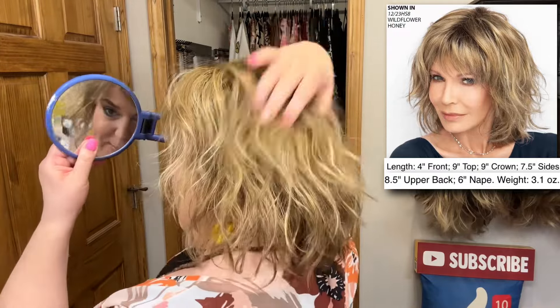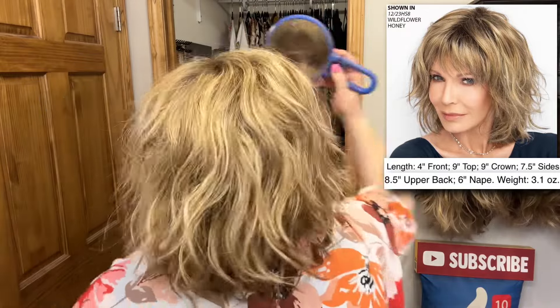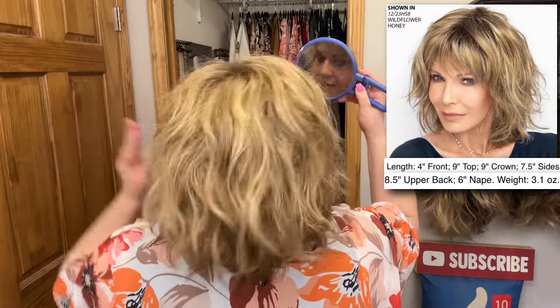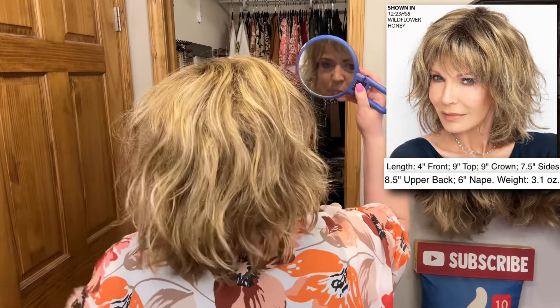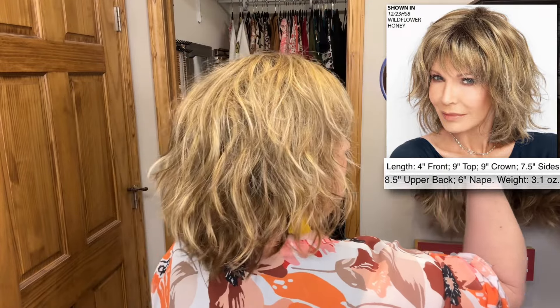I'm going to put Jaclyn Smith's photo over here, put the measurements on the screen, and then spin around so we can look at it from all the way around. Look at the beachiness — so cute! Just that super duper relaxed, tousled look, like you've been out on the pontoon or on the boat all day long.